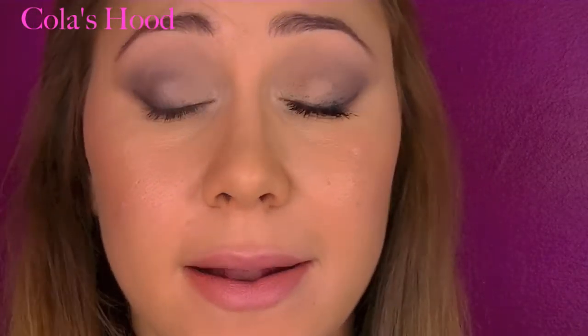I'm applying my mascara — I'm using the Double Extension by L'Oréal, but just the dark side because I don't want drama eyelashes. It's an everyday look and I'd rather keep it soft. And that's the final look of this Naked Basics makeup tutorial.